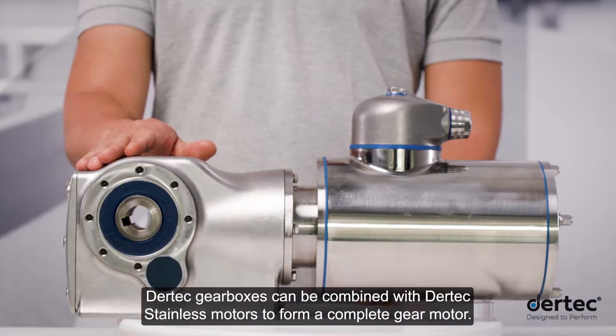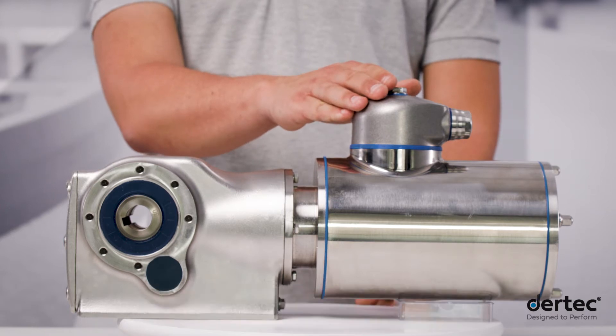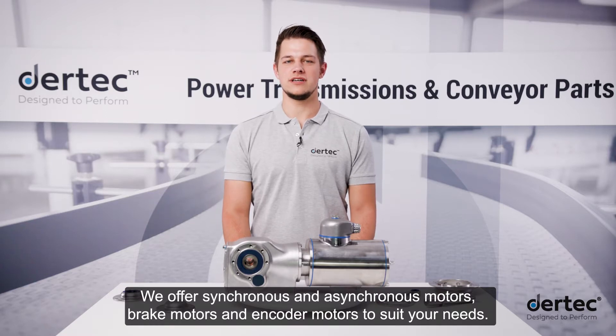Daretec gearboxes can be combined with Daretec stainless motors to form a complete gear motor. We offer synchronous and asynchronous motors, brake motors and encoder motors to suit your needs.